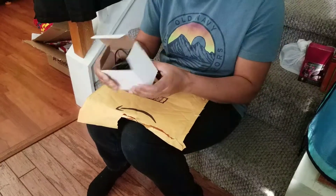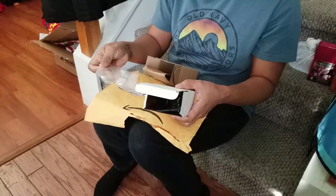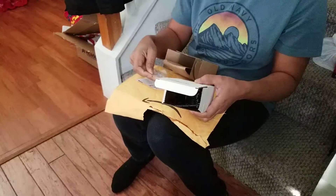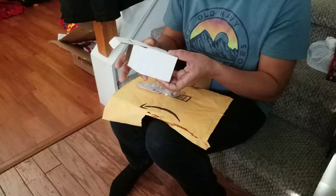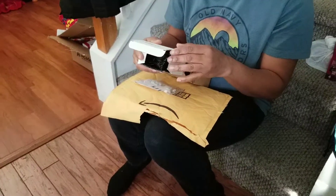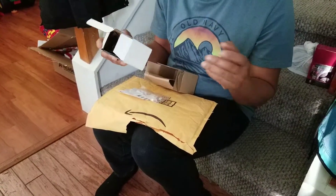Hey guys, I'm doing another review here on the ring doorbell power adapter. If you have the first gen Ring, you know maybe after two or three weeks you have to take it out and charge it.